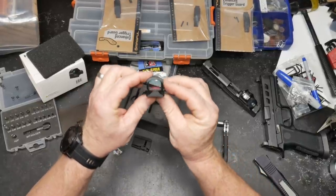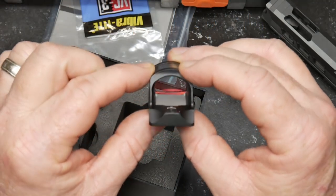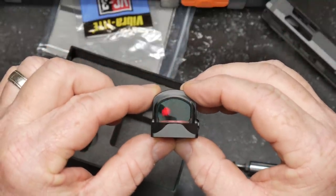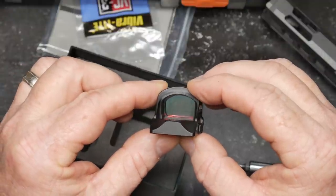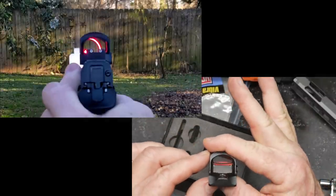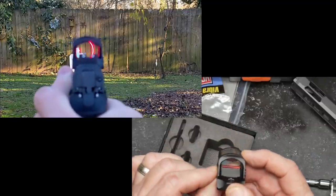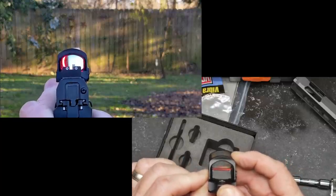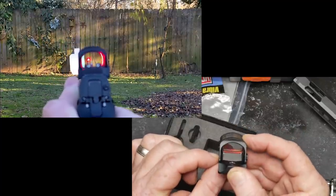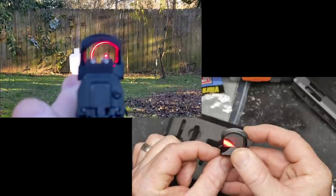To turn it on, just tap the side. Initially it powers on in auto mode — automatic brightness and dimming. You can see the reticle and circle in there. Covering it up will dim it down. To disable the automatic dimmer, press and hold the up button for about five seconds to go into manual mode, which is my preferred mode. Now you can clearly see the circle.